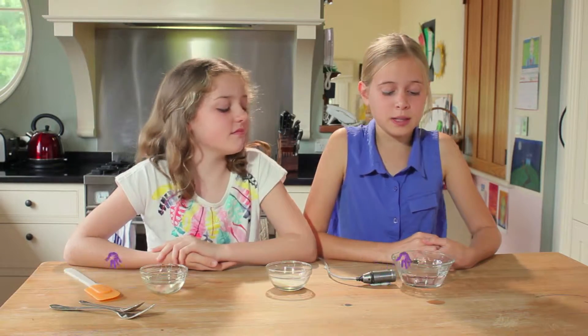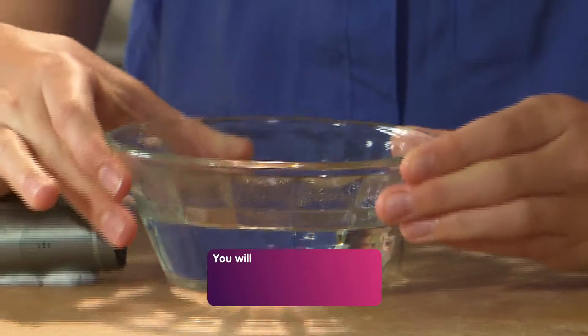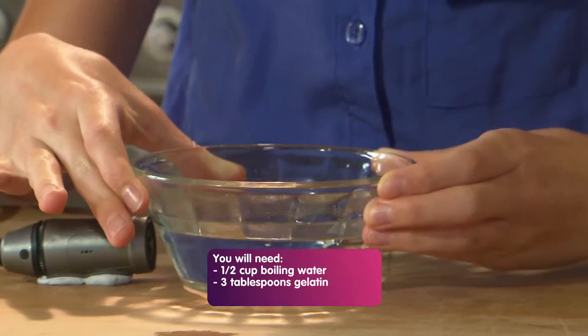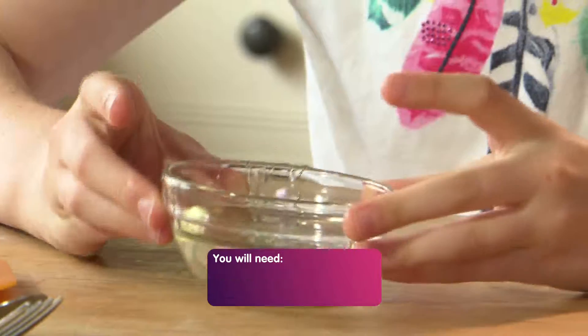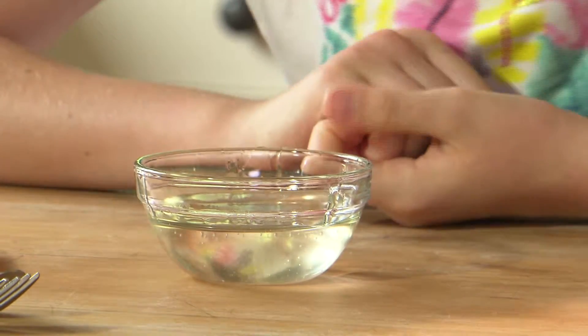Anyway, the ingredients that you will need are half a cup of boiling water, three tablespoons of gelatin, and corn syrup, which is easy to make. Just look it up.